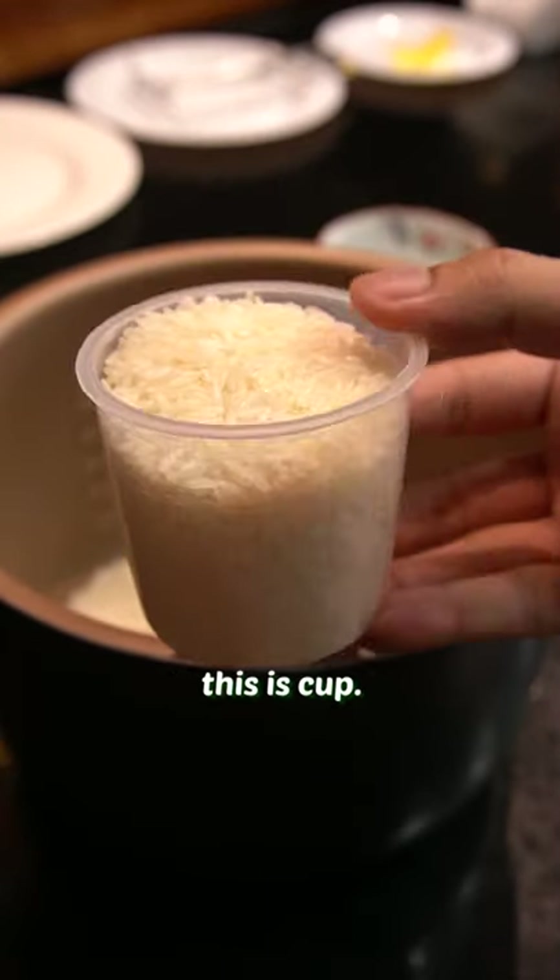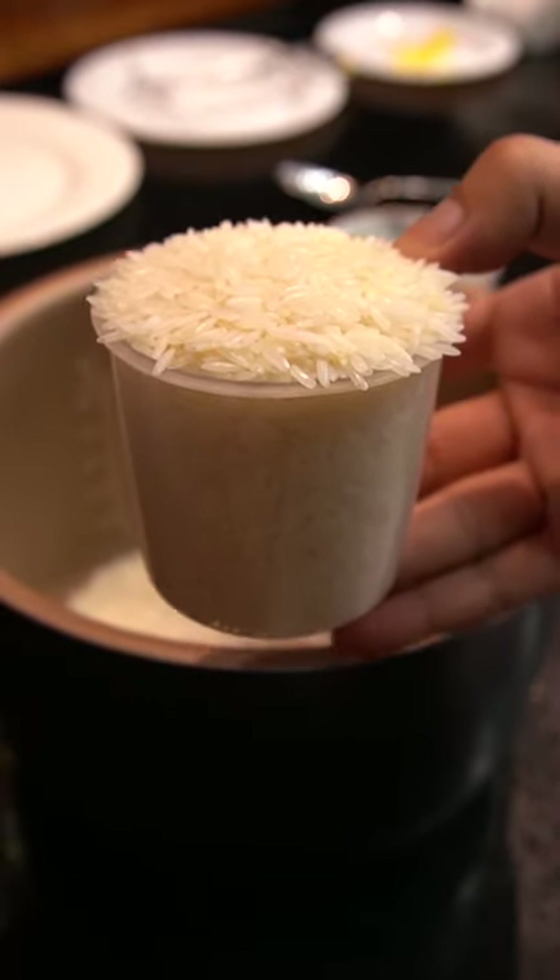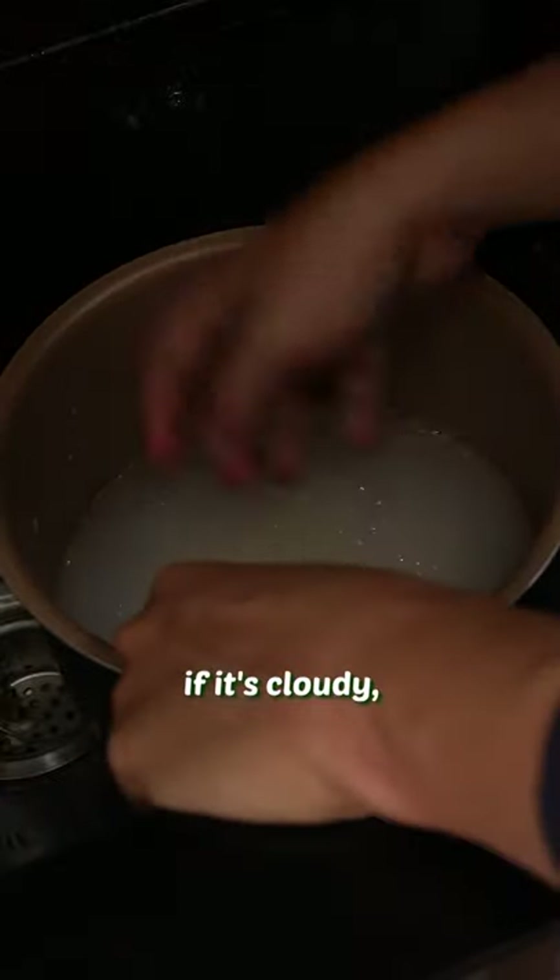This is carb. This is not carb. This is also not carb. Carb. Then wash your rice.